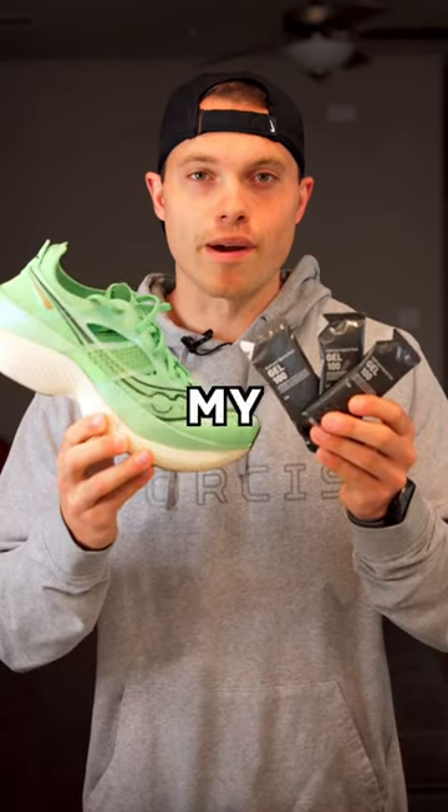This is my race gear for my half marathon. We've got the Saucony 3-inch stopwatch shorts, my custom Saucony stopwatch singlet with my logo on the front and slogan on the back.